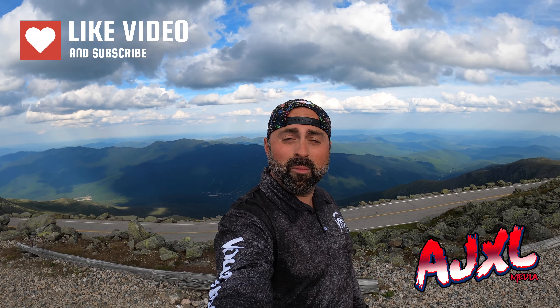Throw me a like if you're having fun with the video and it's helping you out. Subscribe — we've got more content coming out. Thanks for watching, everybody.